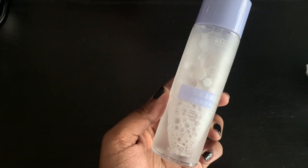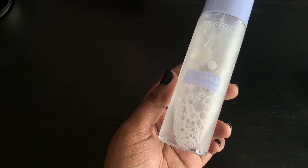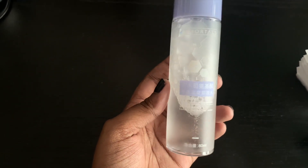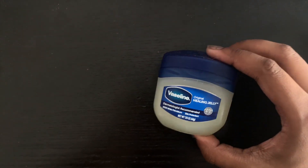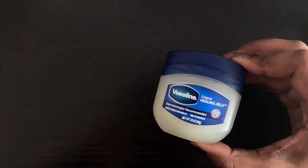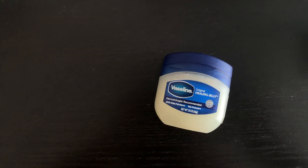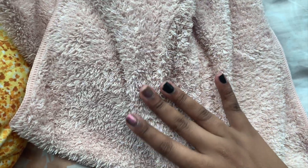You will also need some makeup remover. I'm using micellar water because it is the most effective in taking out the dirt and it just gives you a very clean canvas to work with. Last but not least, you will need some sort of lubricant. I'm just using petroleum jelly because it works best for me and I don't cut my skin. And then you will also need a microfiber towel or any towel for that matter.